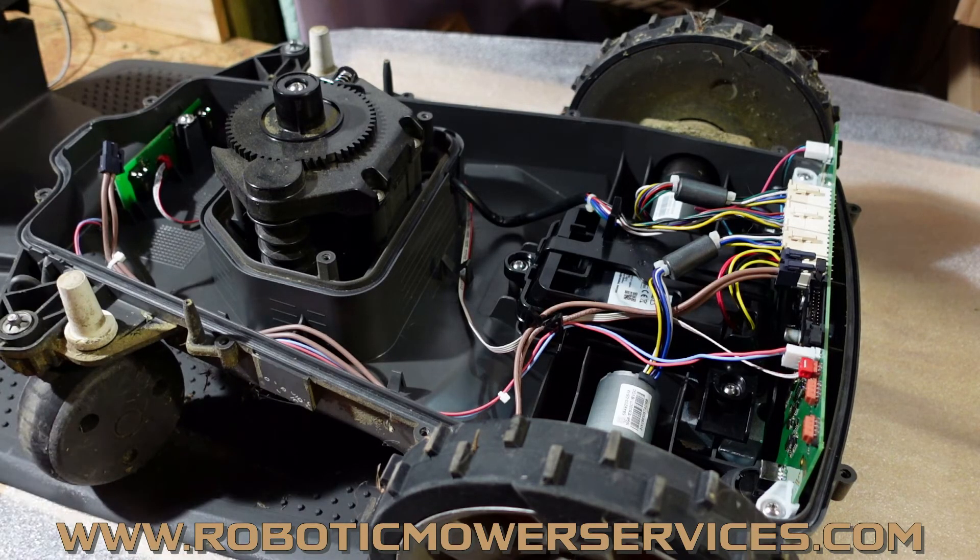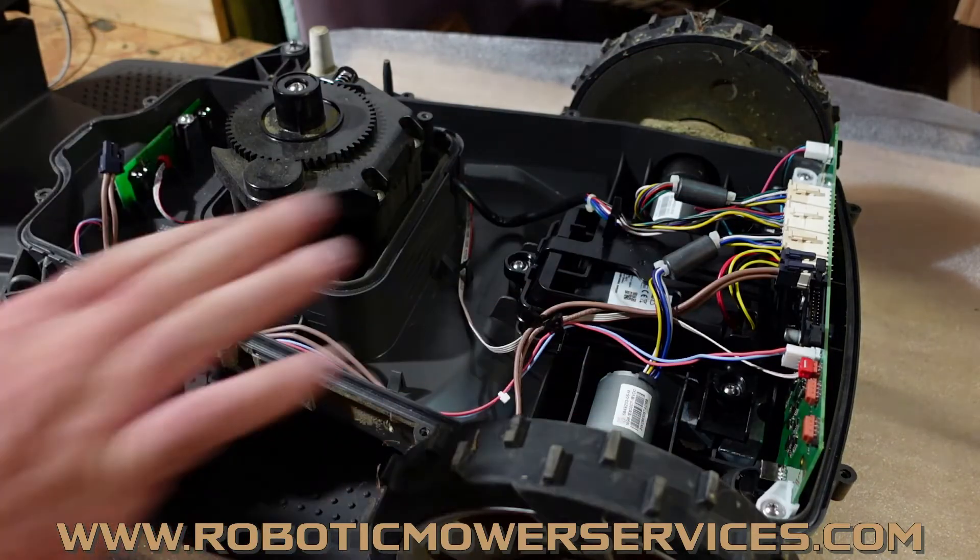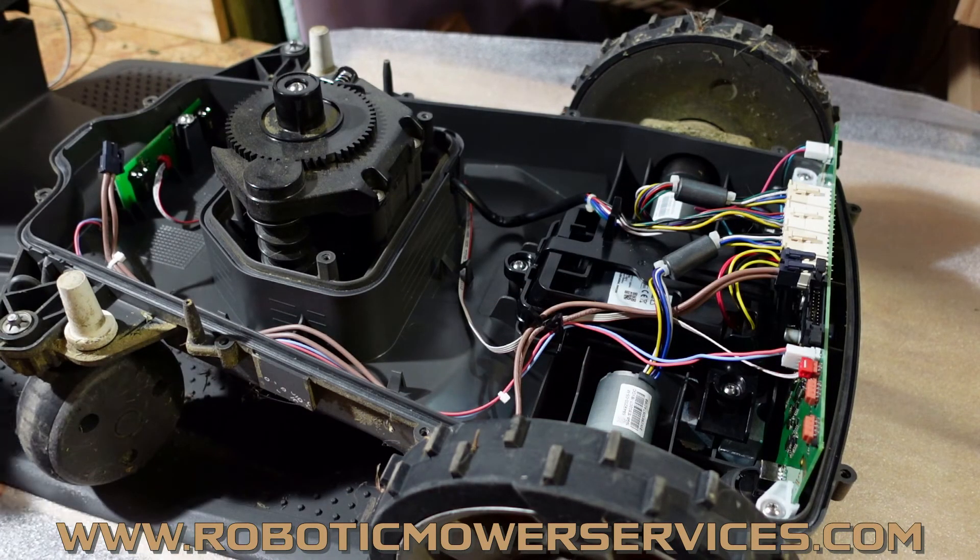Hopefully this helps you guys out. If you have any questions, shoot us an email at roboticmowerservices@gmail.com. If you're looking for any of these parts or accessories for your automower, or looking to buy an automower, check out our website at www.roboticmowerservices.com — you can also contact us through the website. These are the basics of what to look for so you can get this fixed without having to get a dealer out or wasting time your mower could be mowing. Be sure to subscribe to this channel and thanks for watching.